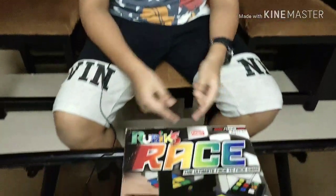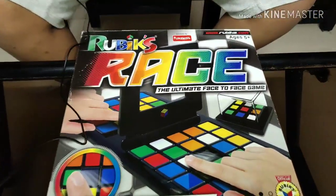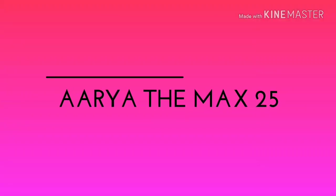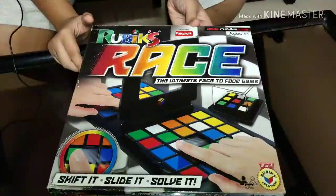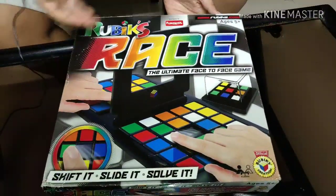Hey guys, welcome to my channel! Today we are gonna unbox the Rubik's Race, so let's get started. Let's start unboxing — first let's see the box. It says 'Rubik's Race: the ultimate face-to-face game.'